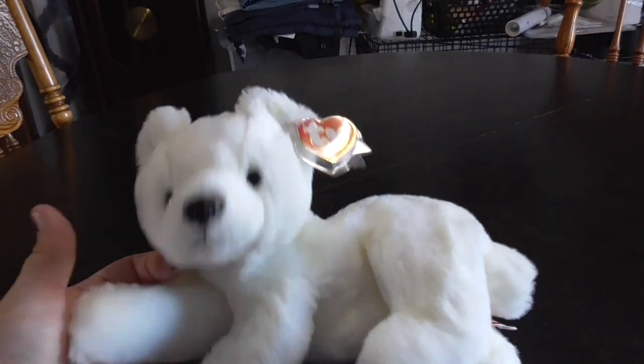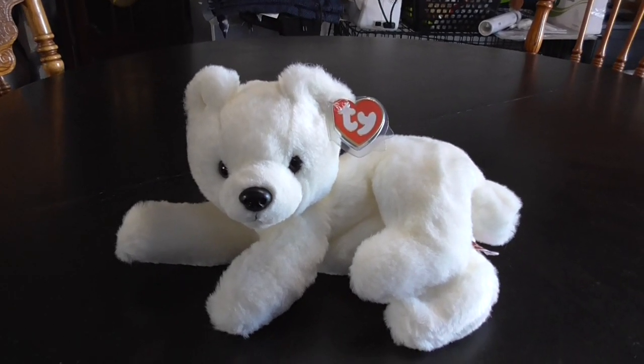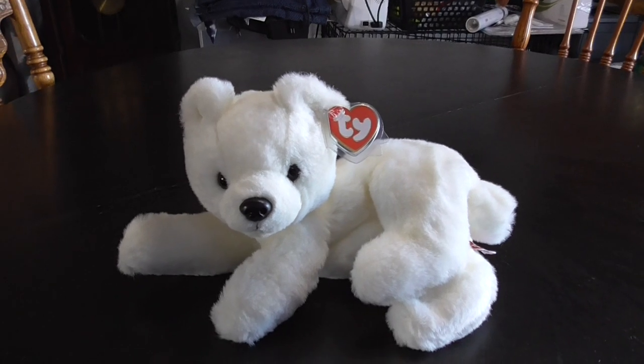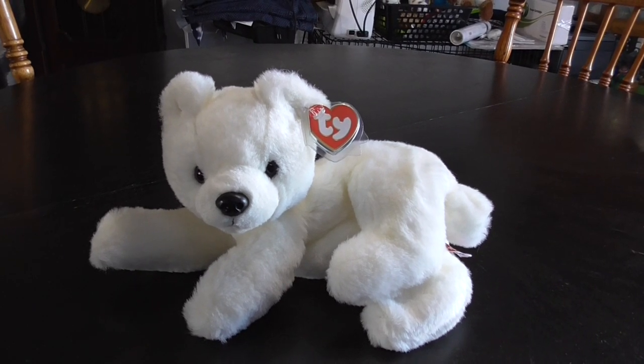I think it's just mine, or that's just how it looks, but I don't know. Alright guys, that's the quick review on this TY Classic 1995 Aurora the Polar Bear Plush. Alright guys, bye!